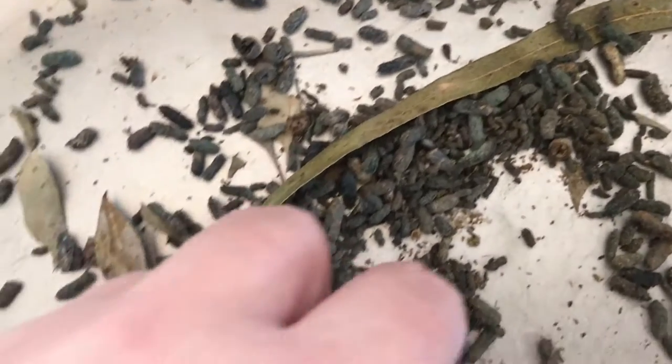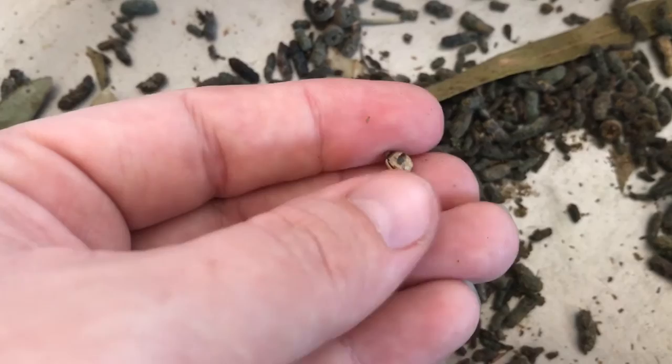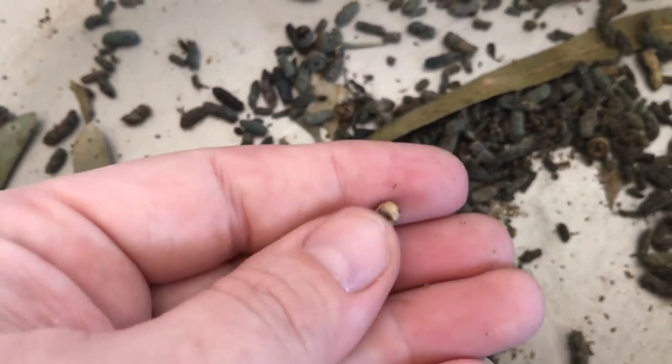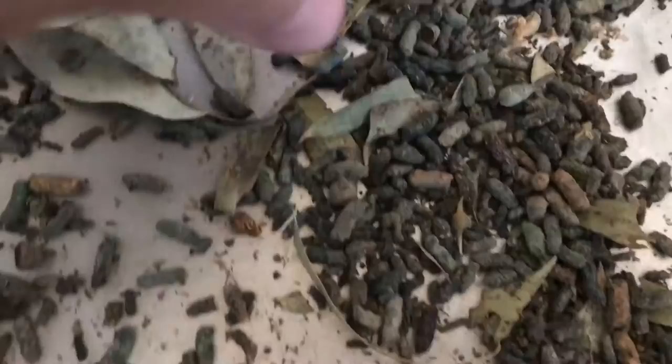Stick insect poo is called frass, and this here is an egg. You can see that the frass is just brown, while the egg is a little cylinder shape with a tip on it and it's brown and white.